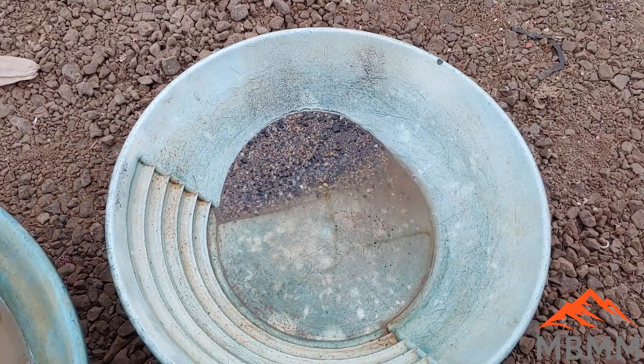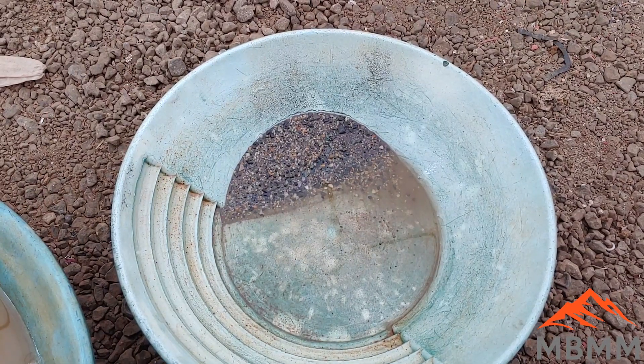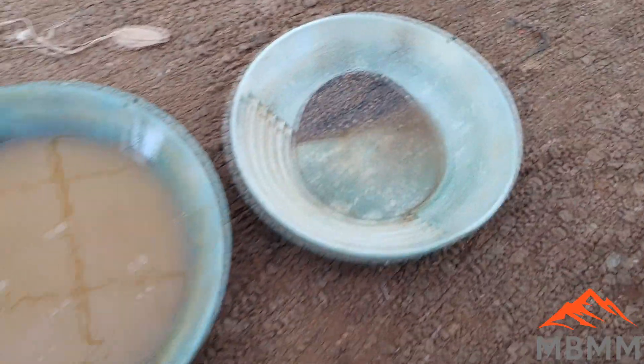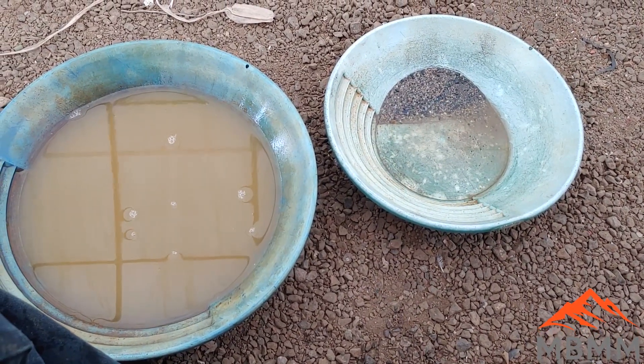Here's the number one and number two high-grade off the shaker table, and these are the sluice tailings. I'm gonna get them panned out. I've got my catch pan here, so I'll pan these out and we'll take a look at how much gold we got.